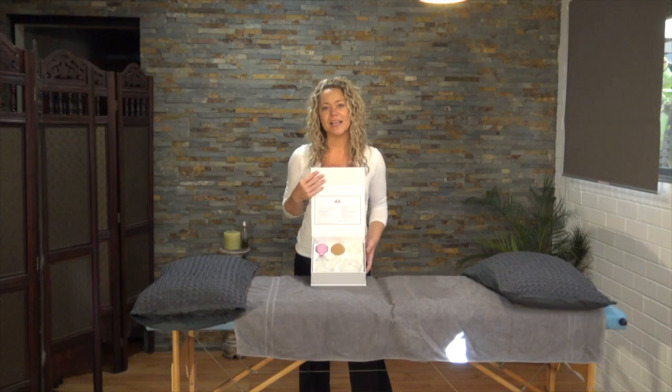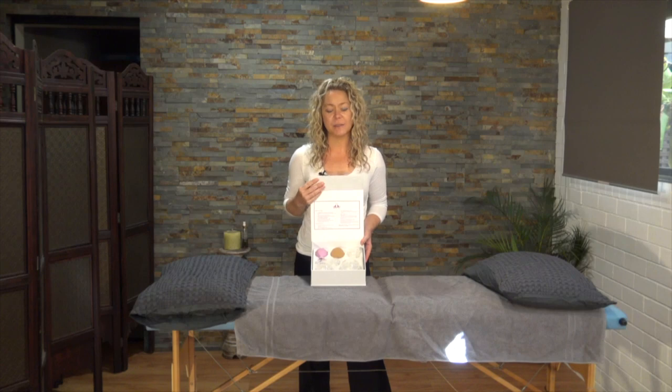Cupping massage has been around for thousands of years. It's been practiced by the ancient Greeks, the Arabs, ancient Egyptians, and in traditional Chinese medicine, just to name a few. Obviously the cupping tool itself has evolved over the years.